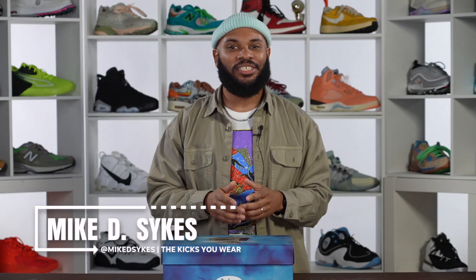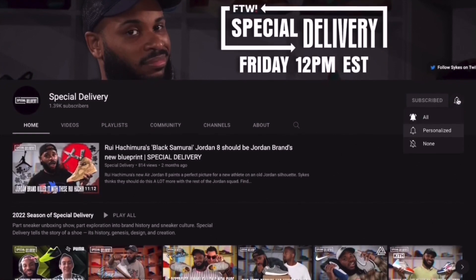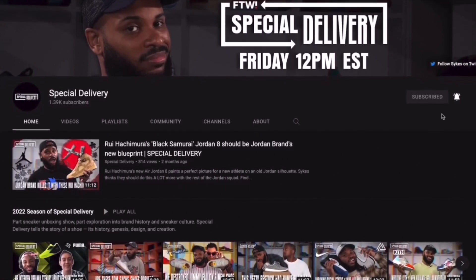What's good family, it's your boy Sykes and you are looking live at another episode of Special Delivery. Thank you so much for being with us today, we really appreciate you. If you haven't already, make sure you hit that subscribe button and smash that notification bell so you can see whenever we got new content.